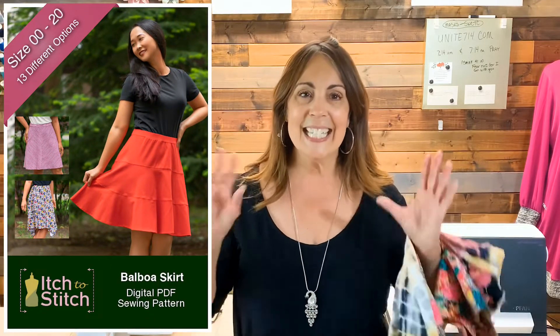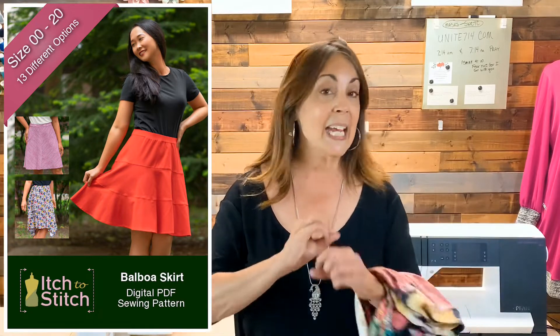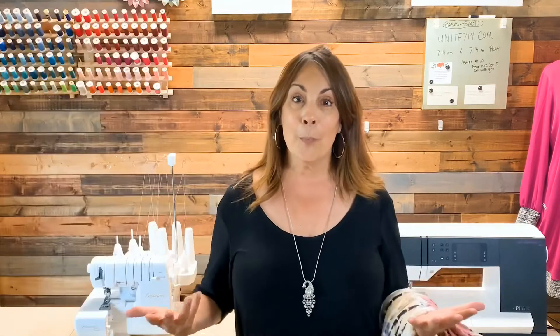It is the perfect simple little skirt. It's perfect for summer weather but it's also perfect for any season. I'm wearing it with sandals and t-shirts but you can certainly wear it with tights and boots. There are 13 options in this pattern and I love a pattern that gives me a lot of options.